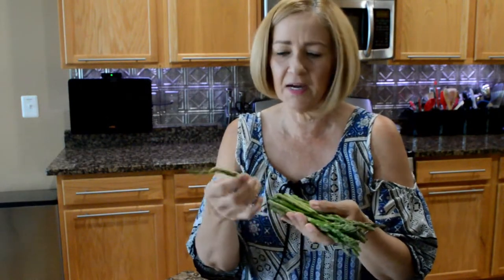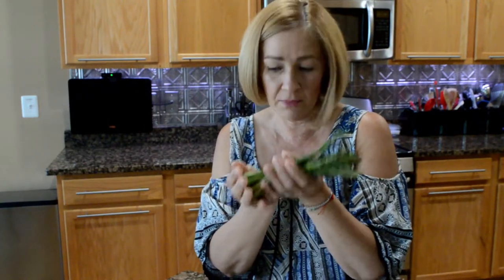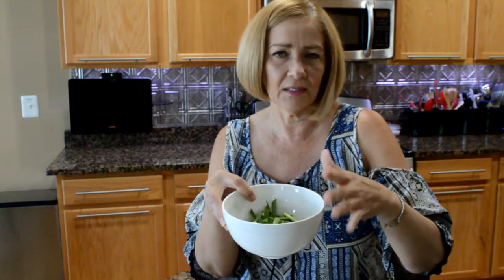One cup of asparagus. The asparagus that I buy, I buy it really, really thin. The smaller the asparagus, the more tender they are. Sometimes people buy the ones that are really thick on the bottom and you end up throwing that away because it never cooks or stays too hard. So the thinner it is, the more tender it's going to be. One cup of it. And half a cup of scallions cut into bite-sized pieces. Mine are a little bigger just because I like to see what it looks like when I plate it — it's just a visual thing.